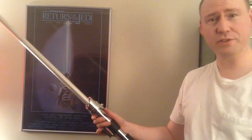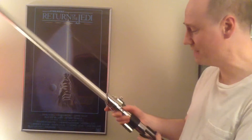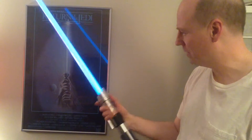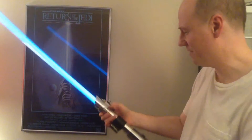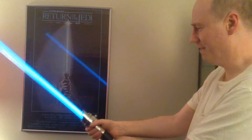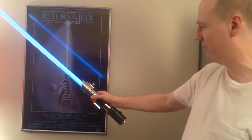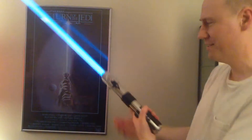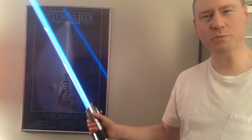Not long after sending in my request, Master Replicas sent a replacement. And this one works. It's got the sounds, it's got the great blade — it's fantastic. I finally have the lightsaber of my dreams, if you will. This is the Luke-ish lightsaber I'd always wanted. It does the blue glow, it's got the sound effects, the speaker's working great. I'm very, very pleased.